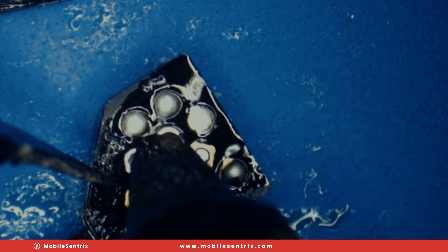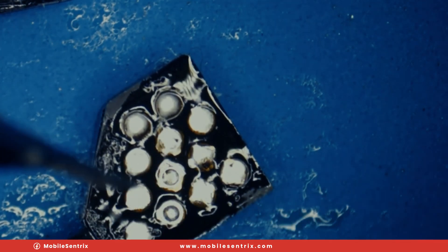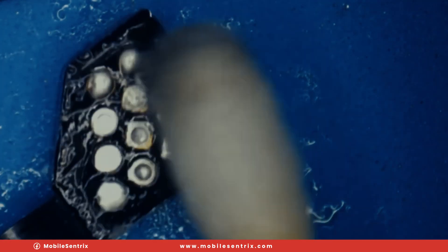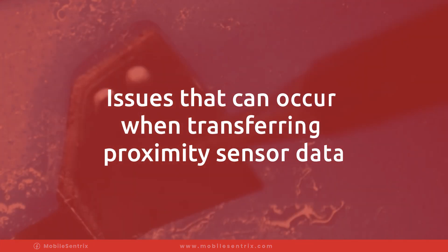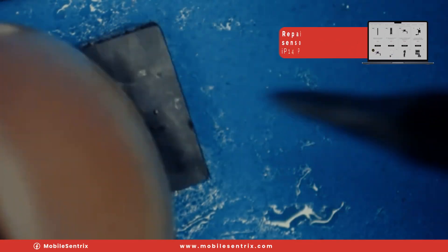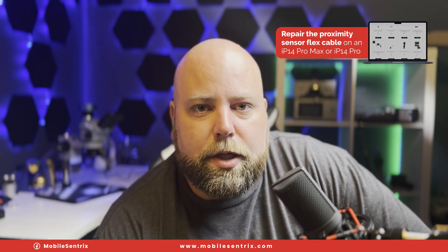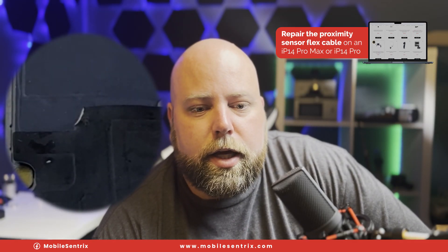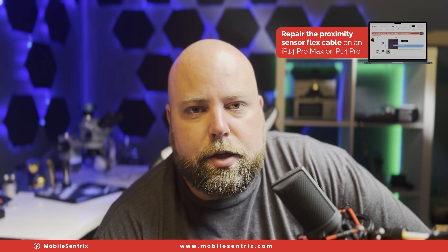The ambient light sensor, however, is a little bit more complicated to transfer over. That's why you have these programmers that allow you to copy from the original flex over. The only issue is the programming part of the programmable flexes won't do you any good if the flex you're pulling from is damaged — if the cable was cut or things like that, you won't be able to read the data off of the flex to copy it over.